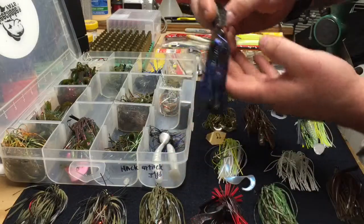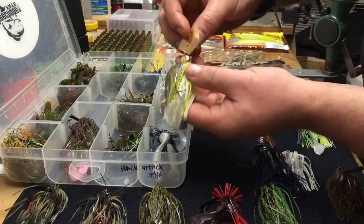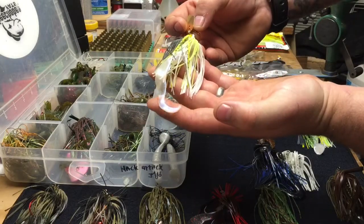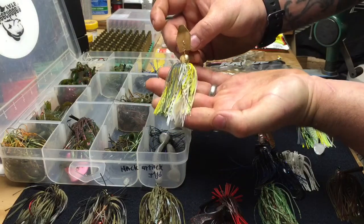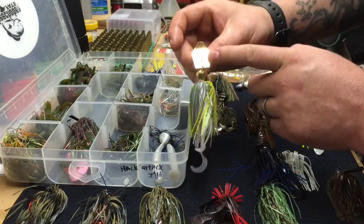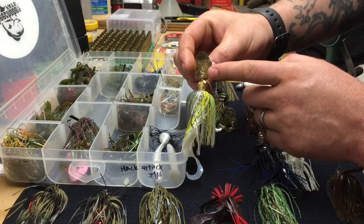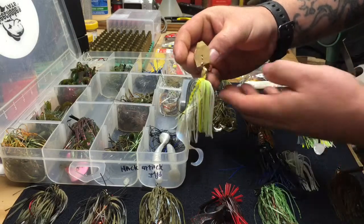There's another one in white — it's a chartreuse shad color — rigged with a curly tail so the tail has a swimming action. These are bigger profile baits, imitating a bigger bait fish. This one has a gold blade which gives off a lot of flash, even more than silver. The gold blade will work well in dingy water or poor visibility water.